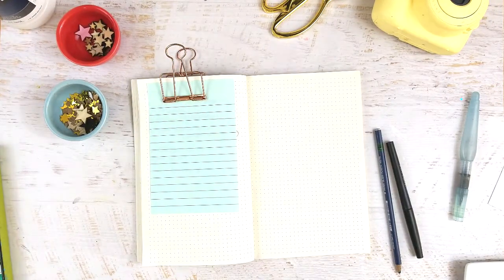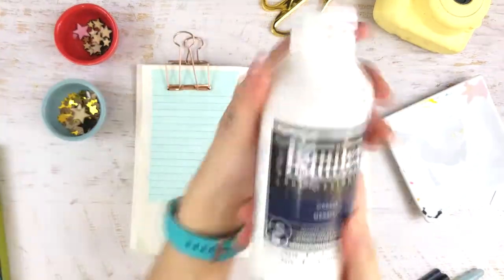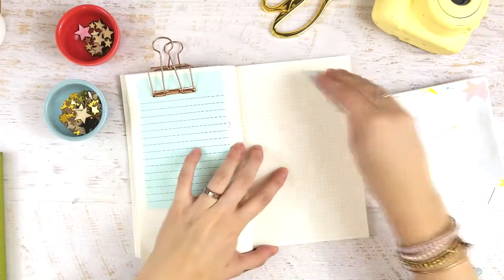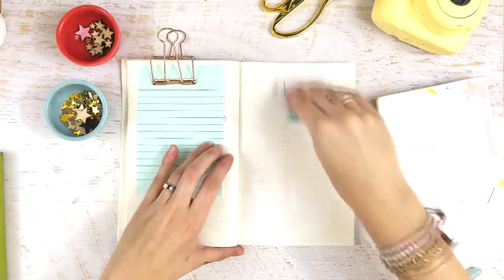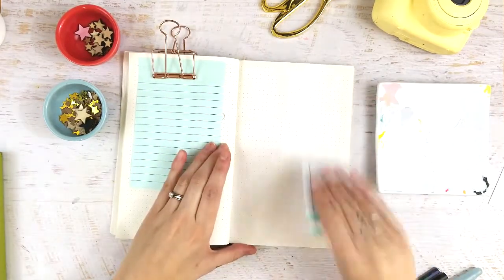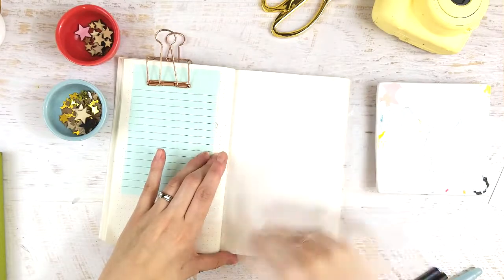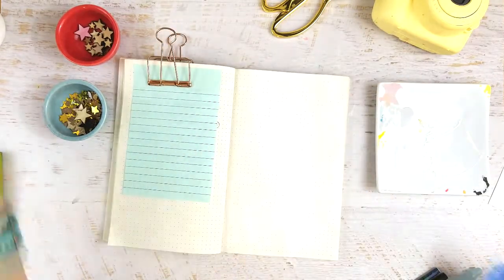Hey guys, it's Tori again with Fox and Hazel, and today I'm going to show you how to make a watercolor background for your bullet journal. The secret tool you're going to need is called gesso. If you're an art journalist you're familiar with it; if not, it's basically a primer that artists use on their canvases. We're going to use it to prime our bullet journal. What you're going to do is take the gesso, use a credit card or an old gift card, and paint a super thin layer of gesso on your bullet journal page — like super thin, so I can still see all the dots on my background.